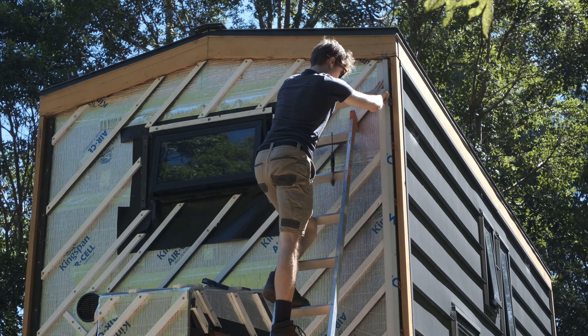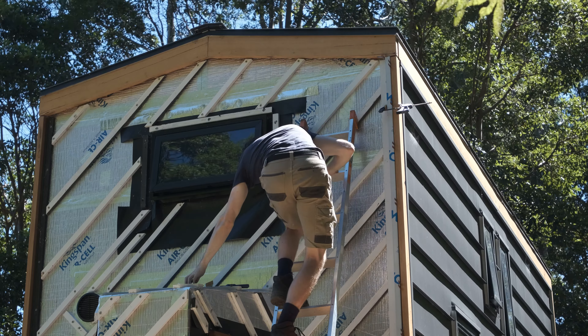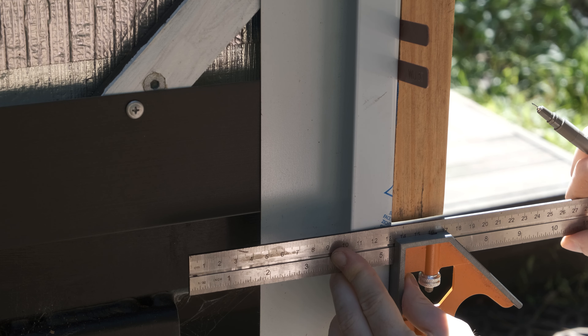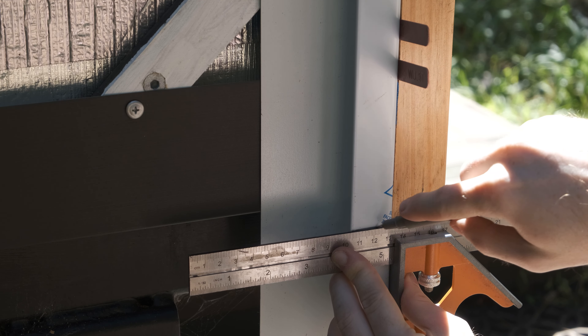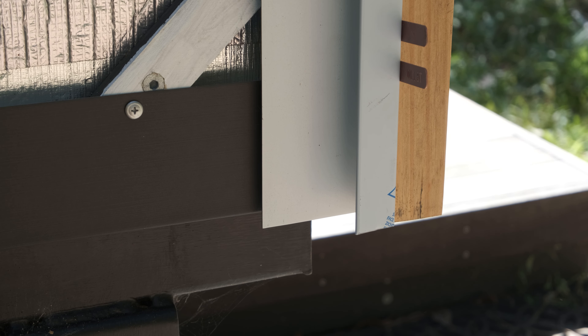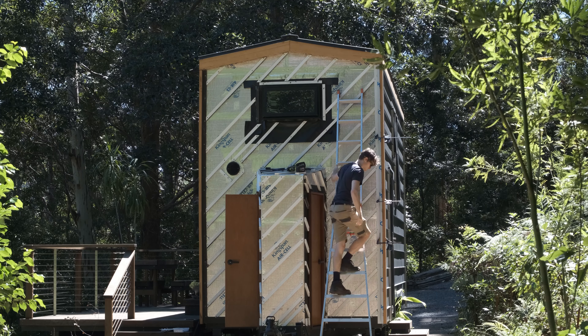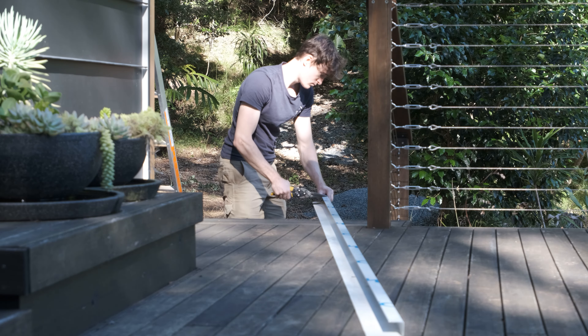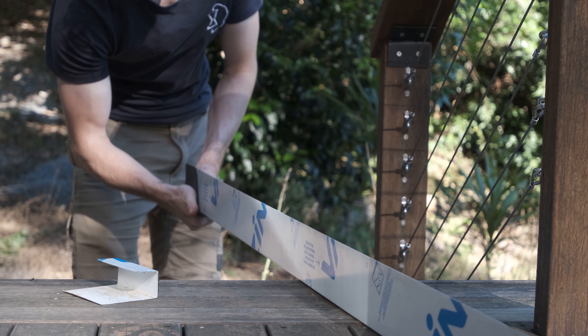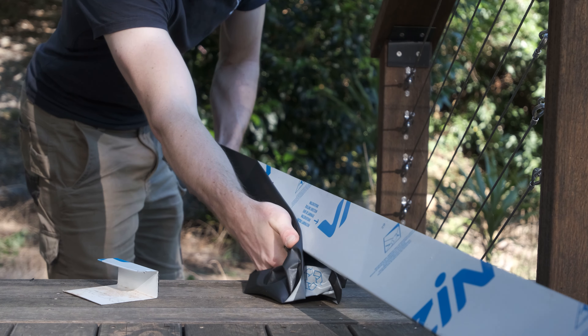A trick I used to get even spacing between the flashing and the timber trim around the house was to use plastic packers while screwing the flashing in place. I decided that having a small gap would be better than allowing water to get trapped against the timber trim, as that would likely lead to rot even with the marine varnish I've applied. I prefer to get these flashings in place and then mark any cuts, as that's a much more accurate way of working. The plastic wrapping on the flashings also gave a good surface to mark out cuts and bends without marring the metal beneath.